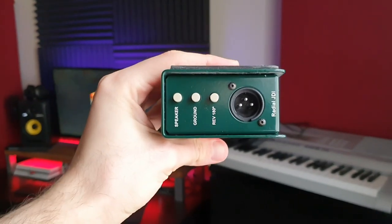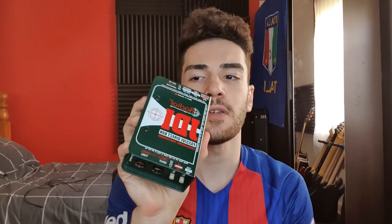Ever since I got my Jackson Misha Mansour signature guitar, I had to get a DI box because the signal coming out of the guitar was actually too hot for the interface and it would clip. The DI box takes that signal, levels it out, and puts it back into the interface with no clipping. I'd heard a lot of good things about Radial stuff, so I decided to get the Radial JDI passive direct box. I won't get too much into the features — it's just a one-trick pony for me.